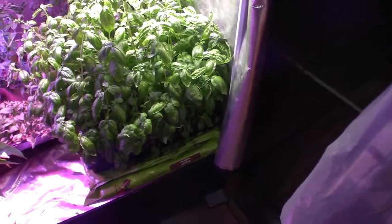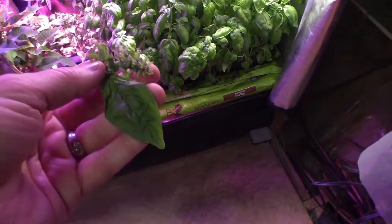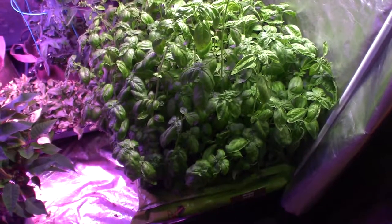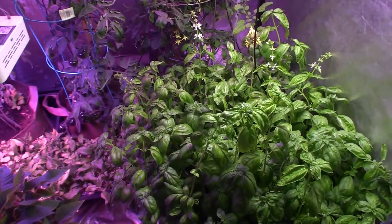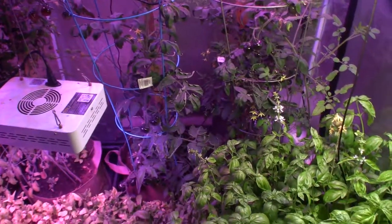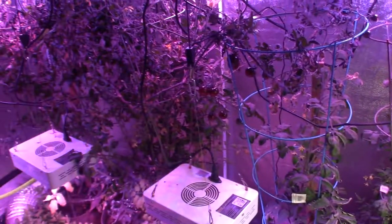That is interesting — up here closer to the seed head forming, that basil does not taste like the basil we've been getting. It tastes almost a little bitter. Yeah, it doesn't taste that good. Always spitting on the camera! But that's the grow tent update for this week.